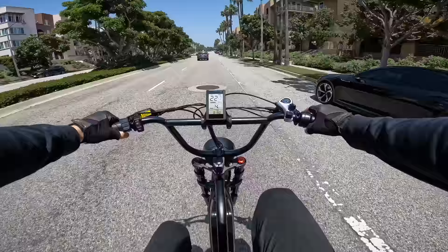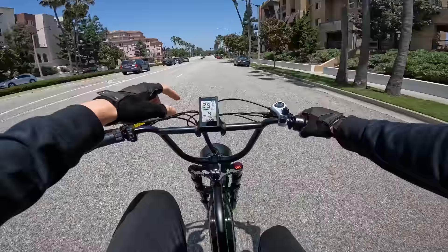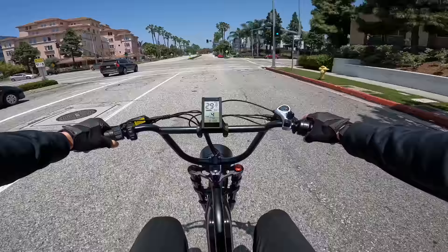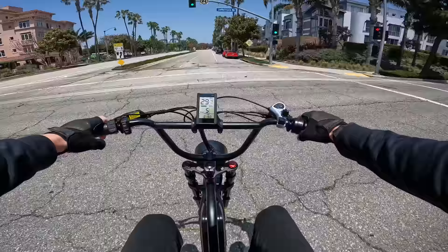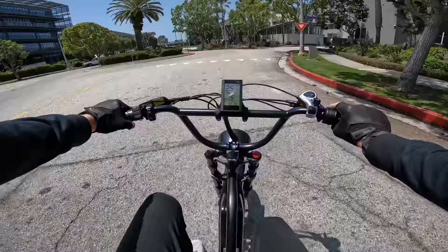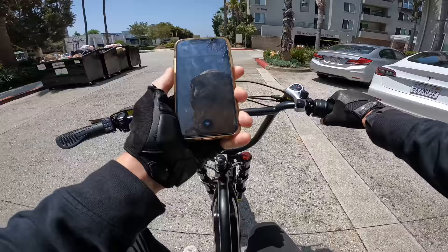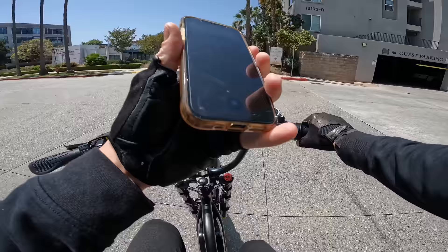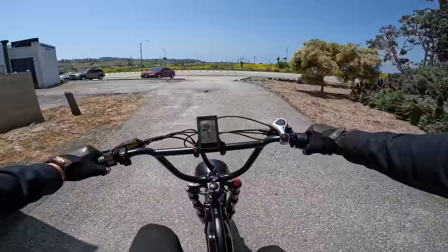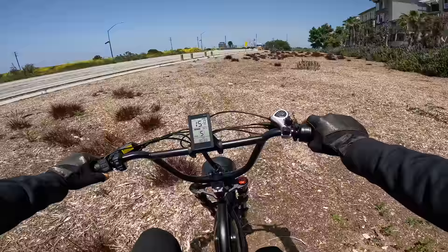On pedal assist three, the speedometer might be off by a little bit - GPS is reading 23, this is saying 25. On pedal assist four we're hitting 20-22 amps of current, basically 30 miles an hour. On pedal assist five I'm not even pedaling anymore - this thing just hauls. What is 21 times 54 on a full charge? That's going to be 1134 watts of output - so yeah, this thing is legit 1200 watt peak output.